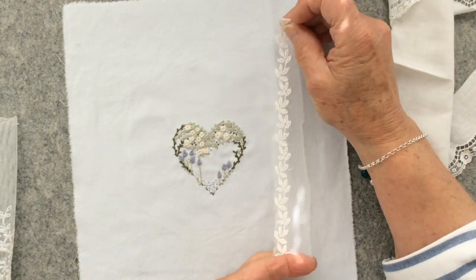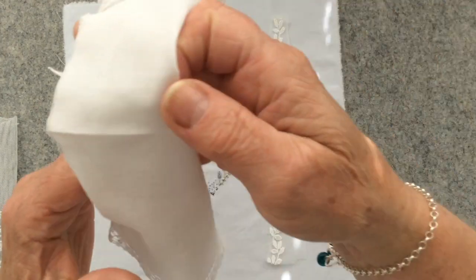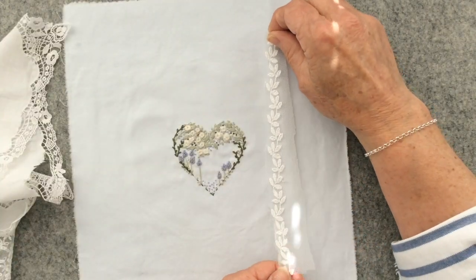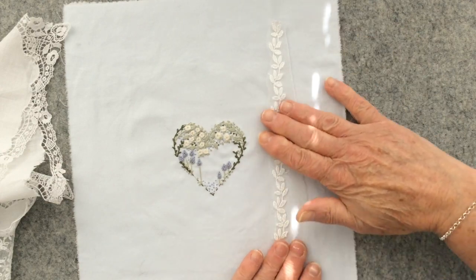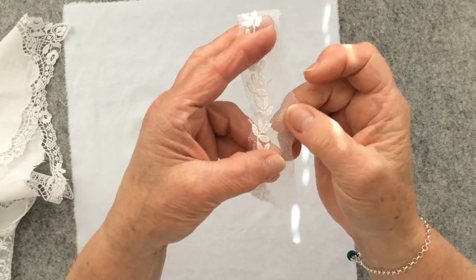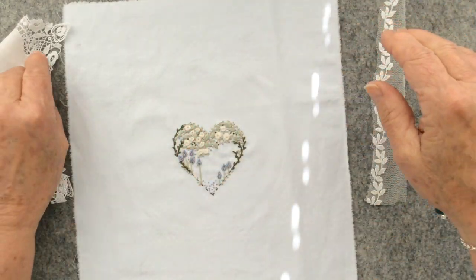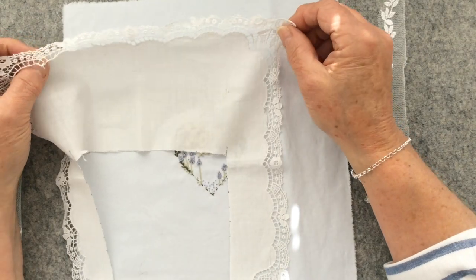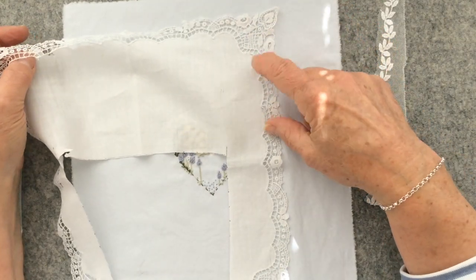Another idea I had was, rather than use this edging on this hanky, I could actually edge my page with some contemporary lace on voile or netting. But I'm still going to stick with my original idea and use this lace here.